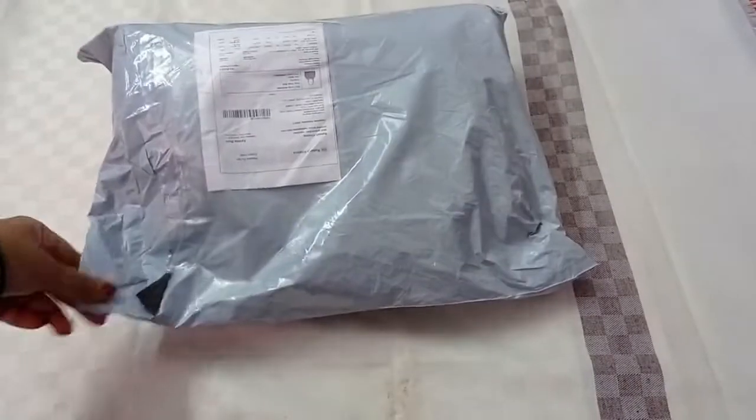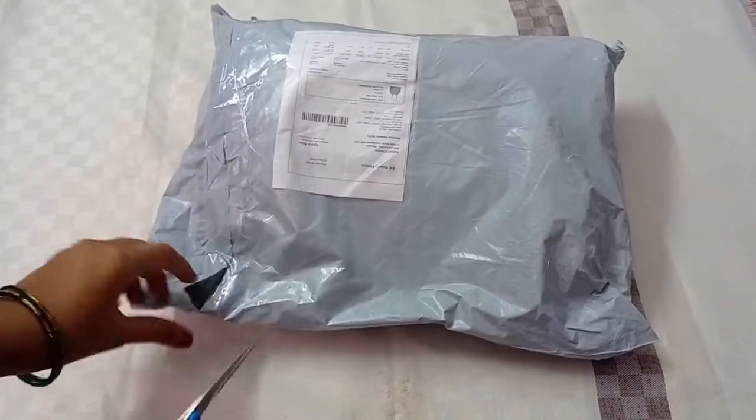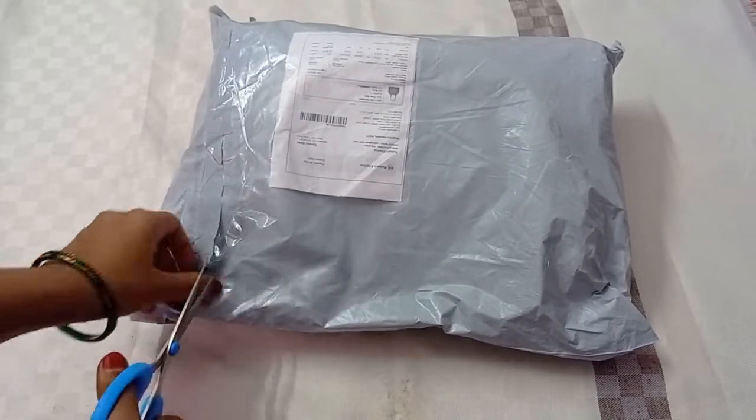Hi, hello friends, welcome to my channel. Today I am going to do a handbag unboxing — I am going to order this handbag.